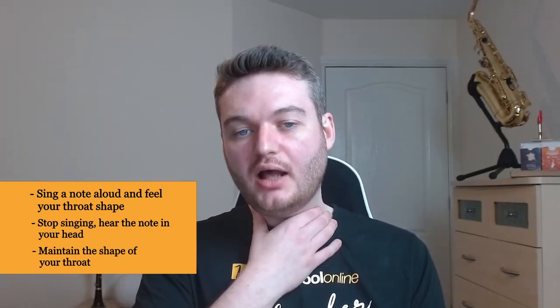The third and most important technique is called pitching — some people call it voicing. Pitching a note is when we imagine what the note is going to sound like inside our head before we play it, and we can make this easier by actually singing the note as well. First, sing a note out loud and feel the shape of your throat. Then stop singing and try to hear that note inside your head while keeping that throat shape. Next, reverse the process: imagine the note, feel the throat shape, then produce the pitch out loud.